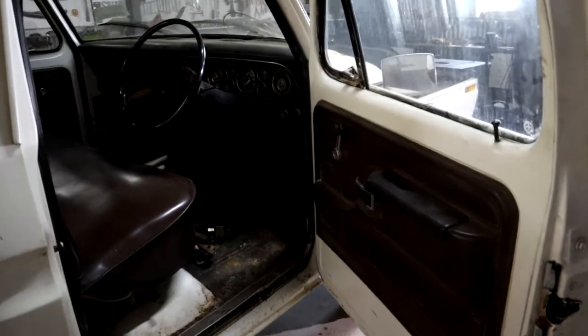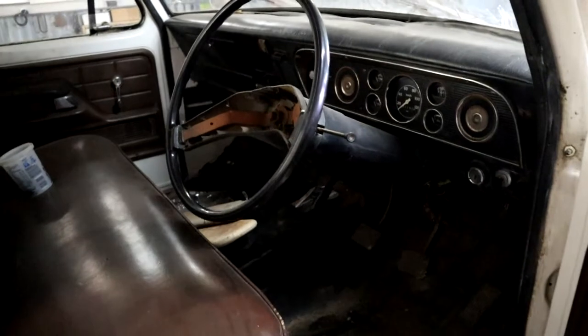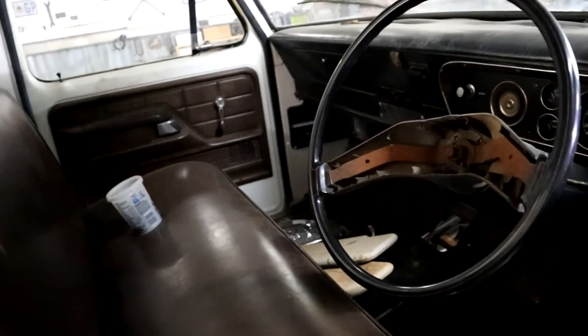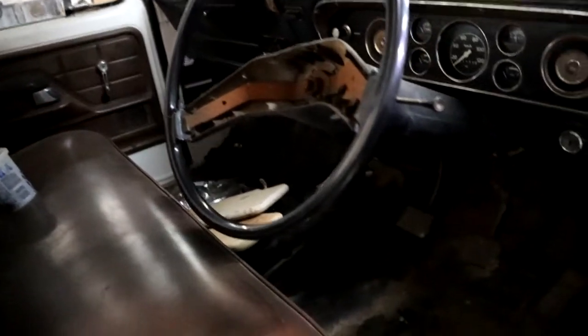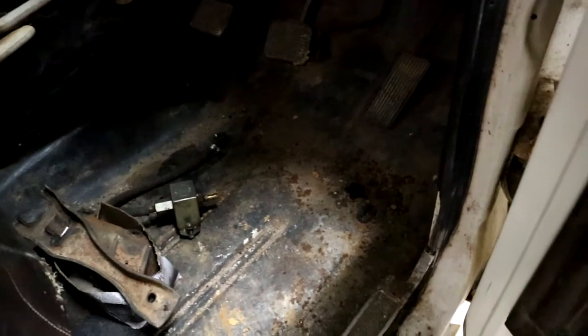Sort of the interior — I guess it's not too shabby. I don't see any serious rust issues here on the floorboard side.